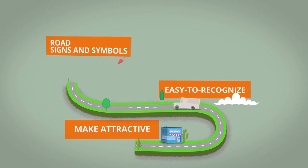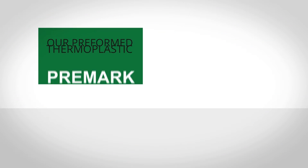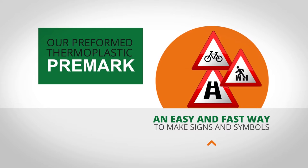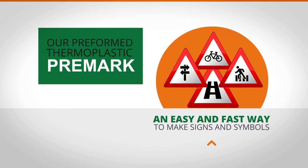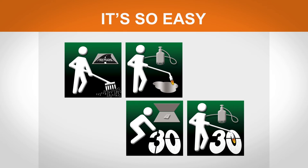Make attractive, easy to recognise road signs and symbols with Javico Markings. Our preformed Thermoplastic Premark is an easy and fast way to make complex signs and symbols for road markings. It's so easy, you can easily apply markings with a gas burner and a broom.